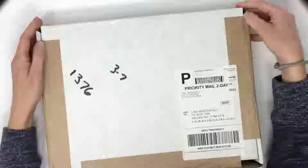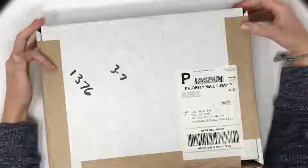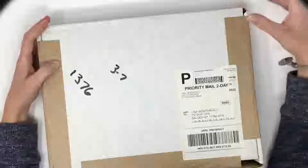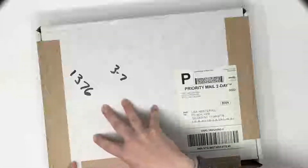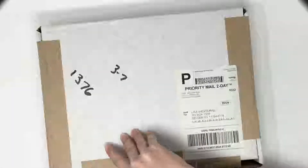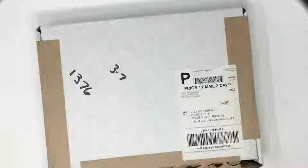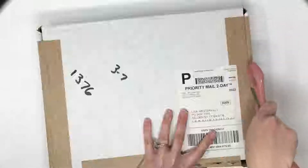I have not opened this box yet — I got it about a week ago — and I want to open it today because there's something in here I want to give my son to play with this evening. I should probably be using scissors to do this, but okay — it's not a big deal. It's not like I don't have scissors right here that I can grab. That's better.